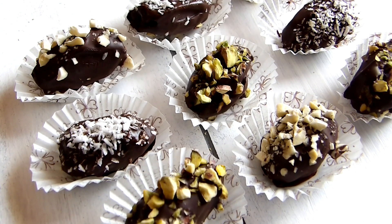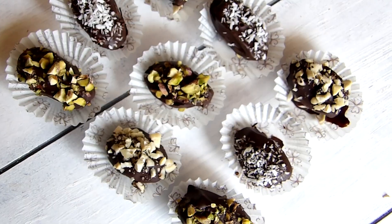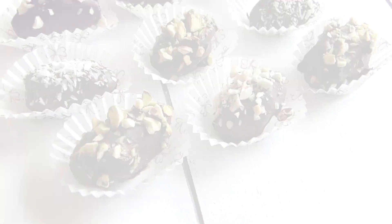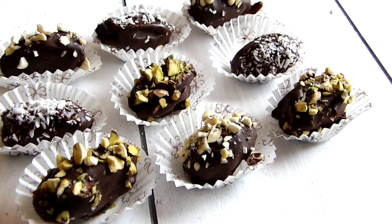Assalamu alaikum everyone! Welcome back to my channel. It's Rabia here. For today's recipe I've got for you this chocolate covered stuffed date. It's a healthy sweet which you can enjoy during Iftar time. It's also a perfect snack for an immediate burst of energy, especially after many hours of fasting. So here's how I made it.